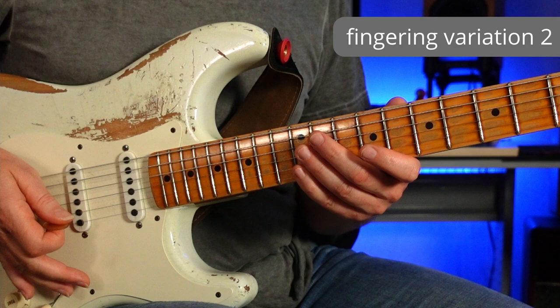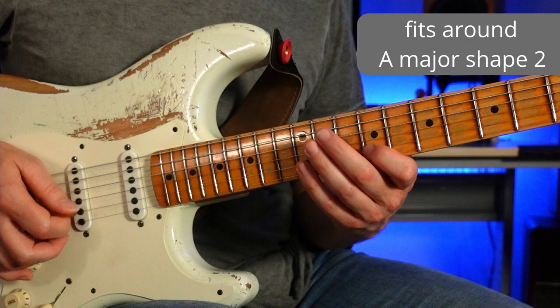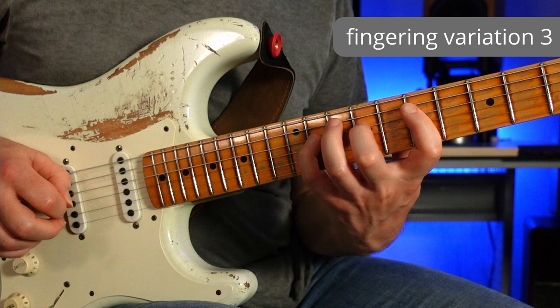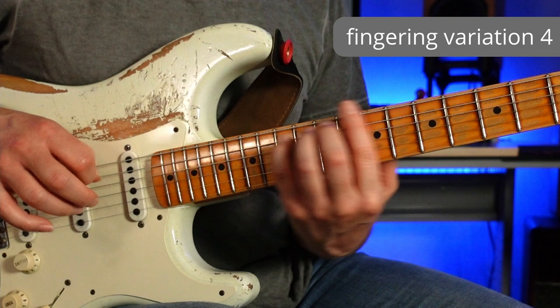Another way you could play this: going from the G sharp up to the B on the B string, then going across to the top E, and then going down the shape — this all fits around shape 2 of A major. Another variation on that. You can even play it like this — just all the same notes but different ways of fingering them. Because it's such an interesting collection of notes, all of them can lead you in really great directions and spark off all sorts of ideas and inspirations.